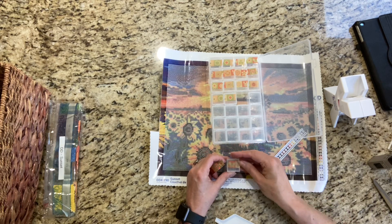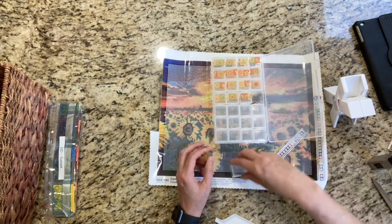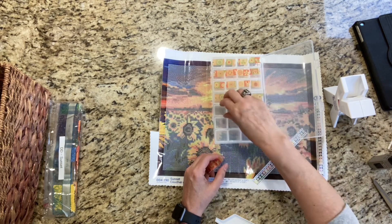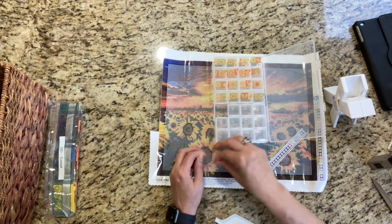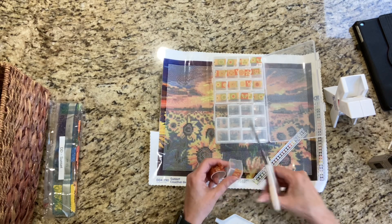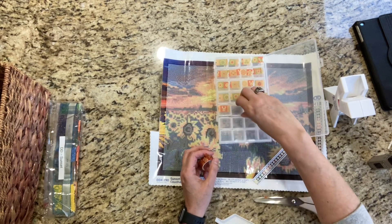I'm going to cut those pieces off because that's going to be a problem for when I'm opening and closing these. This doesn't have any APs in it, and I will not be embellishing it either. I'm going to cut this off — I'm not going to embellish the painting.